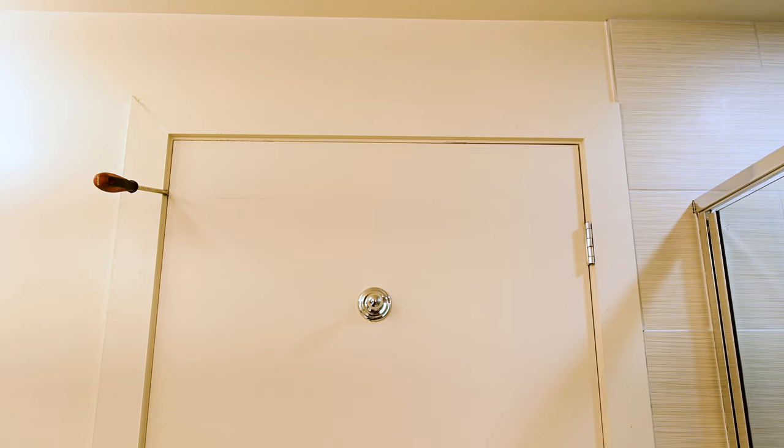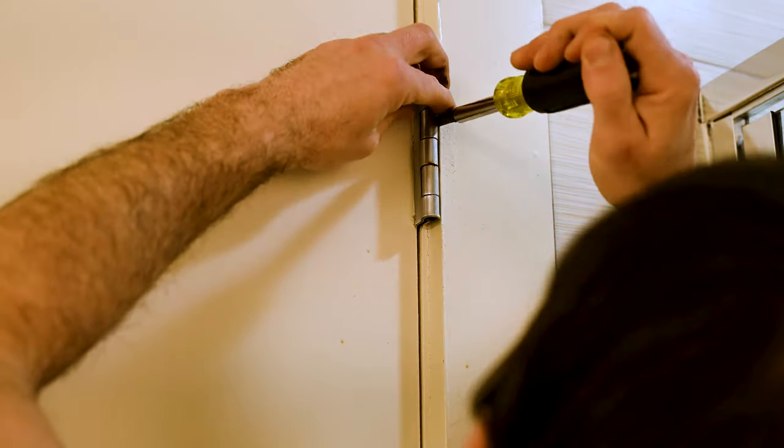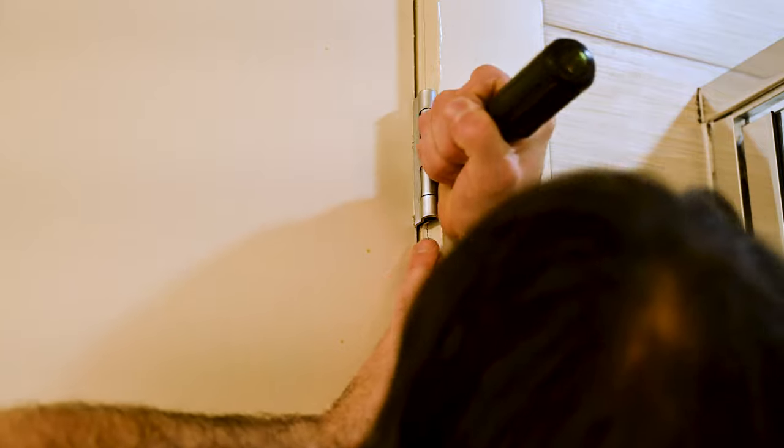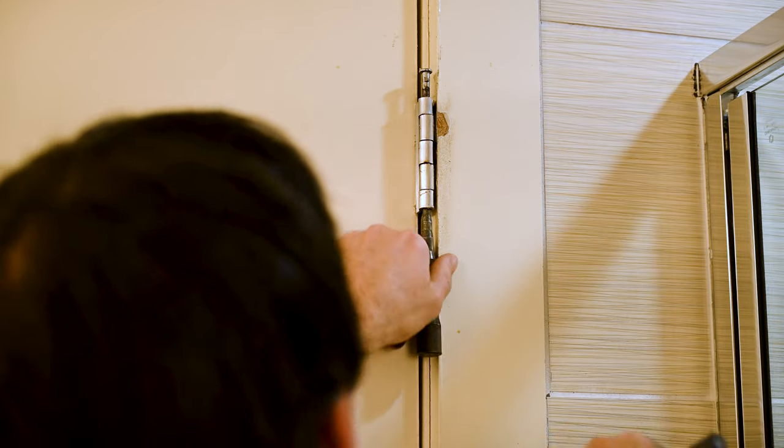So now we got our door wedged. Messed up the door jamb there a little bit — you can paint that though, it's not a big deal. Move our screwdriver and let's see if it worked. A little bit better, but I don't like how this is shutting. I'm going to take this back out.